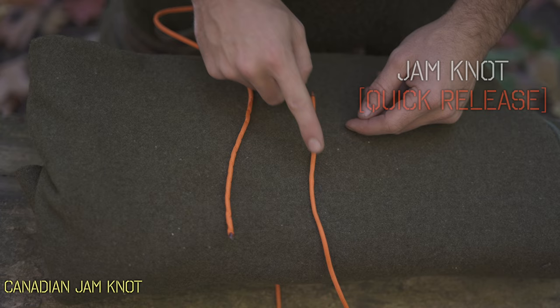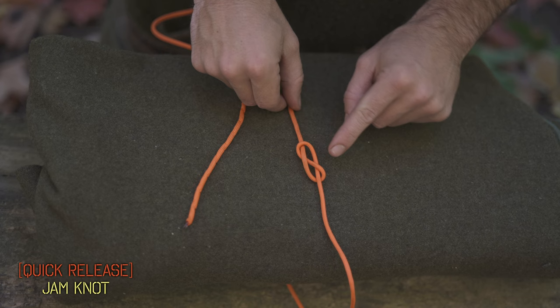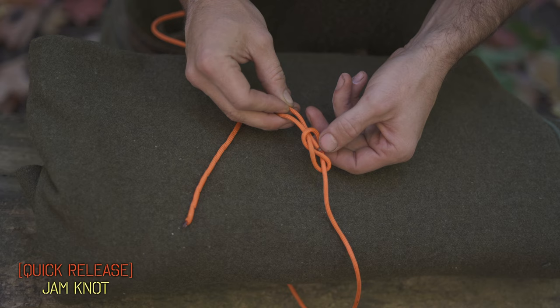So I prefer a modified quick-release version. To tie it, instead of the overhand knot, we're going to form a figure eight. When you create your loop and wrap around, instead of going up through the loop, you'll go down through the loop — that forms the figure eight. Now with the tag end, we're going to form a bight, and with a small free end, tuck that just a little bit through that loop, not all the way.